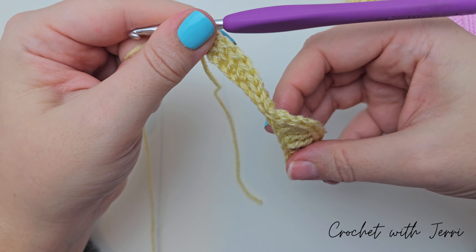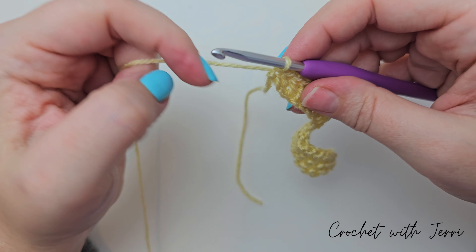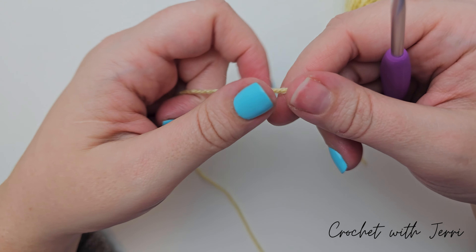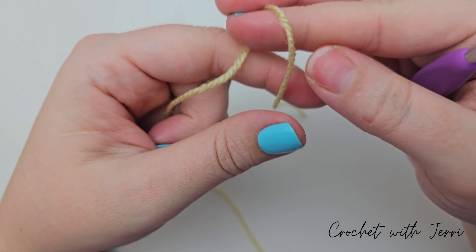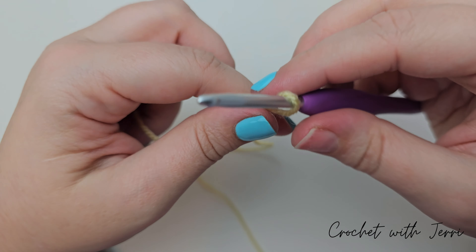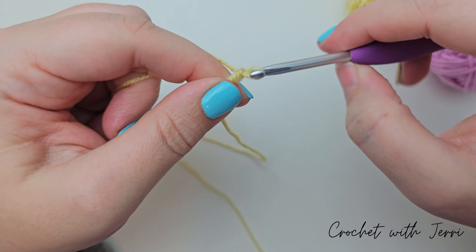We want to do a half treble and a double crochet into the next stitch. So yarn over into the next, pull up a loop, yarn over, pull through all three. And then into the same one, pull up a loop and pull through two.